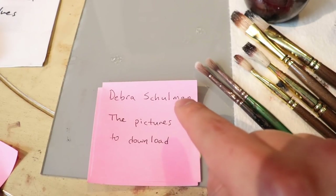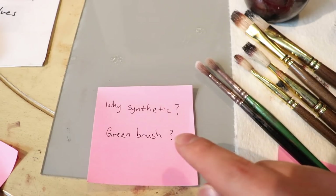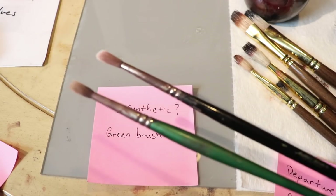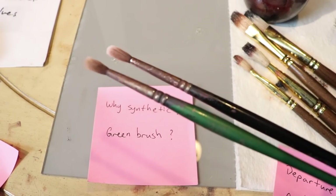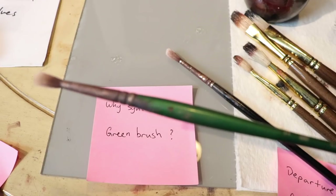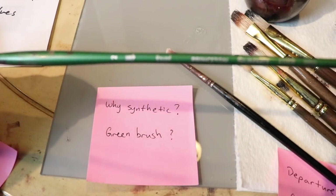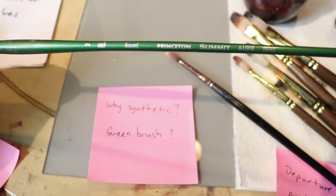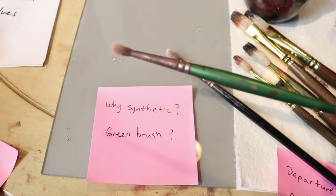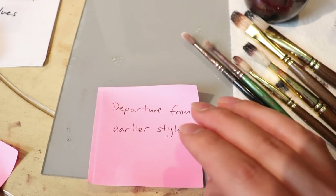Same person's comment — so Deborah Schulman — you're now asking about the why. So these are the synthetics, they're fairly used up at this point, but they can still make a pretty decent mark. And you're asking what the green brush is. This brush here — let me see if I can get the camera to focus on it. This is a size two round Princeton Summit 6100R. Okay, so that's what that brush is, and then I have another post-it note over here.